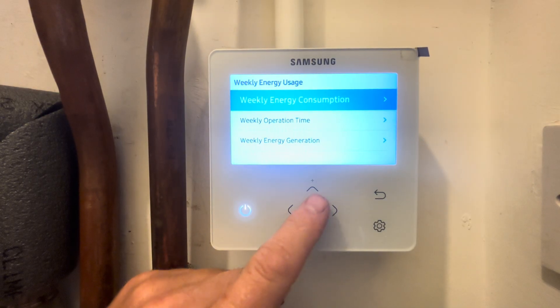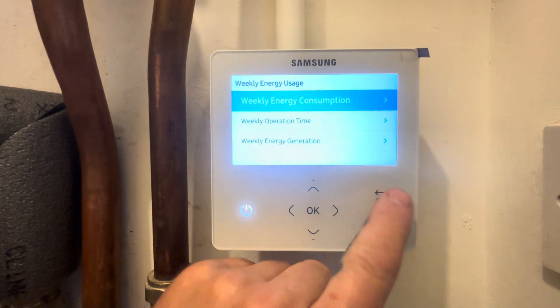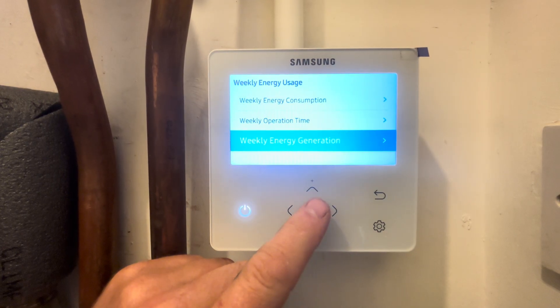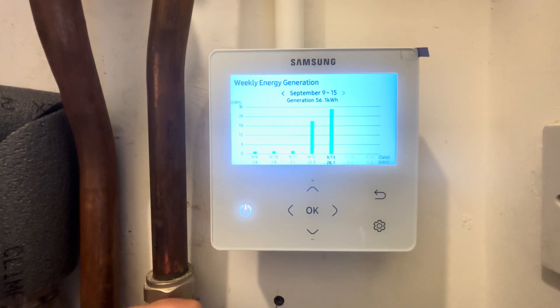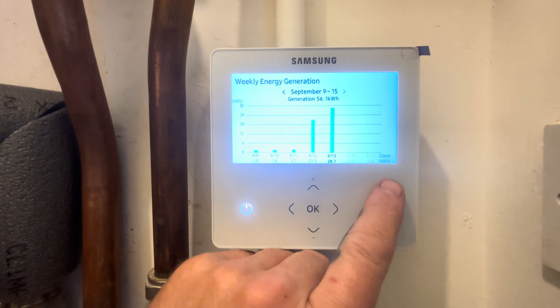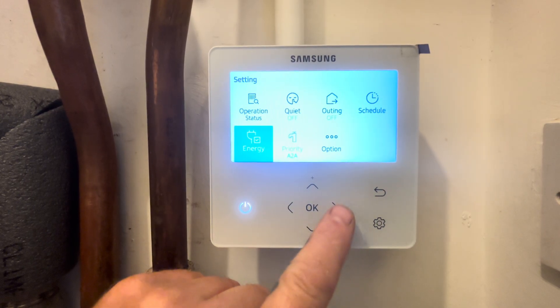You can go down to weekly energy usage — we can see the consumption for this week is 17.4 kilowatts of electric. We can go down then to generation and see that we've generated 56.1 kilowatts of heat. With these figures you'll be able to work out your COP. Press the back arrow to exit.